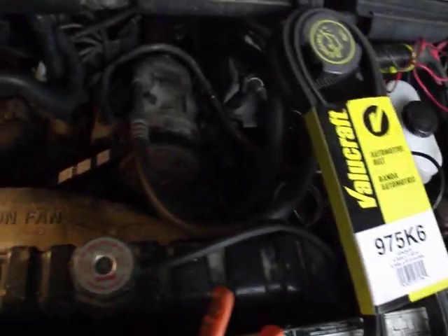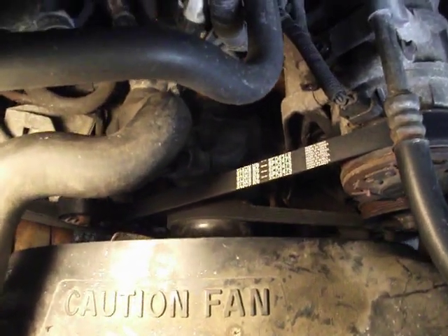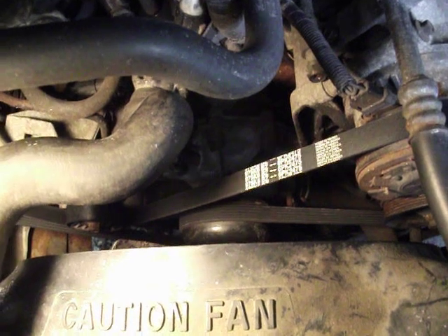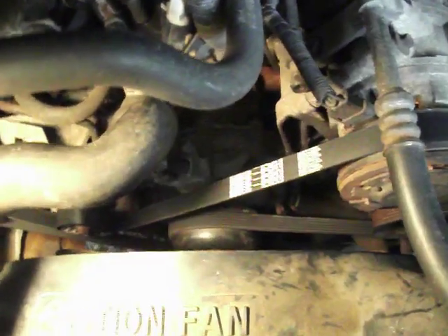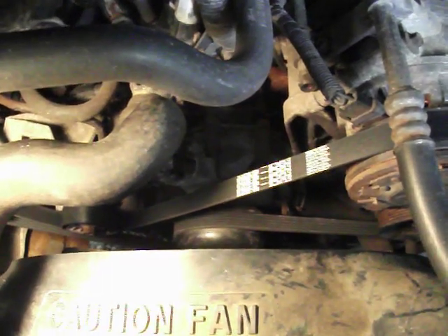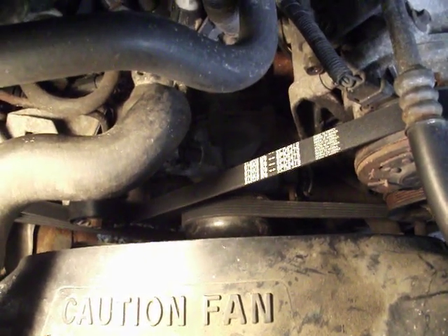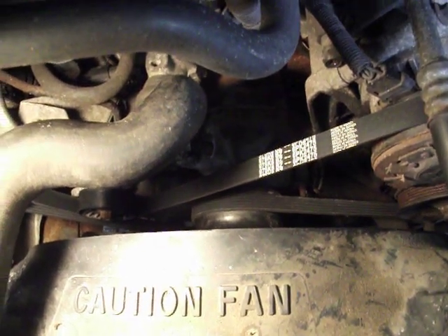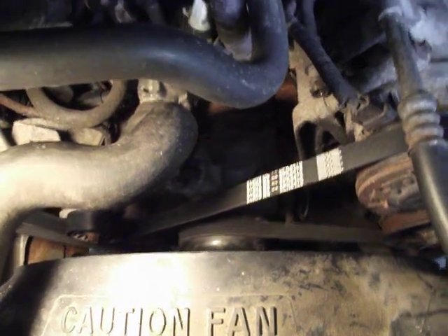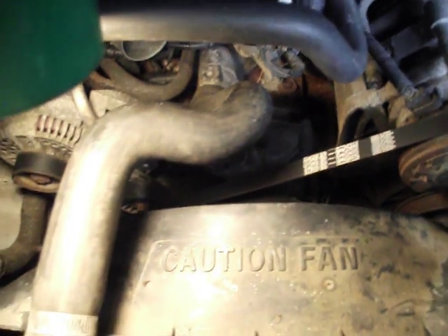Another tip from the forum: when putting the belt on, the last part you want to place is over the fan housing bell right down here. I also had to add a little liquid soap smear on there to slide it on easily. It got about halfway on, then the rest of it was rusty and had too much friction. A tiny bit of liquid soap made it go on easily — that's the last thing you put on.